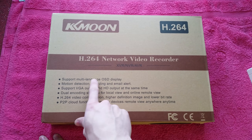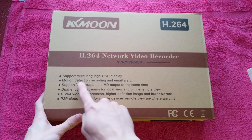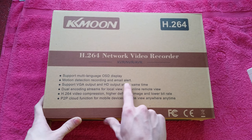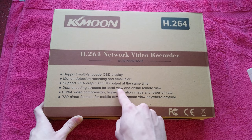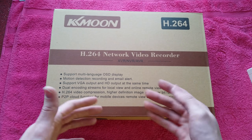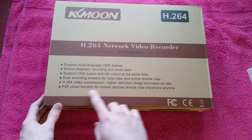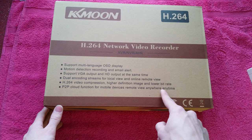On the box it says: supports multi-language on-screen display, motion detection, recording and email alerts. Supports VGA output and HD outputs at the same time, so it has HDMI and VGA video out. Dual encoding streams for local view and online remote view. H.264 video compression, higher definition image and lower bit rates, and a peer-to-peer cloud function for mobile devices and remote view from anywhere at any time.